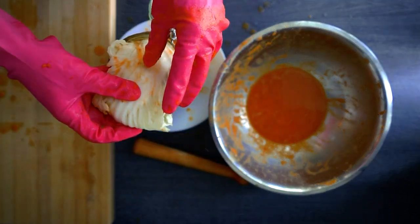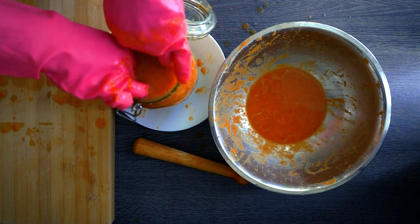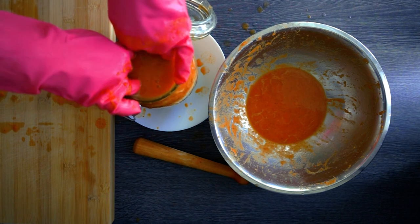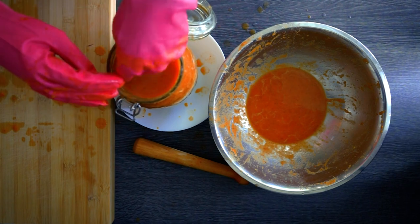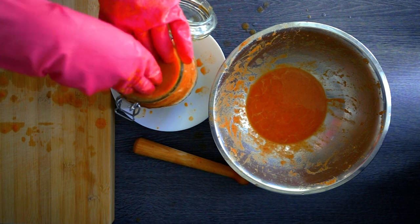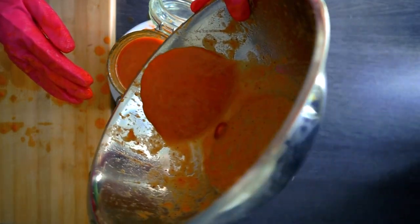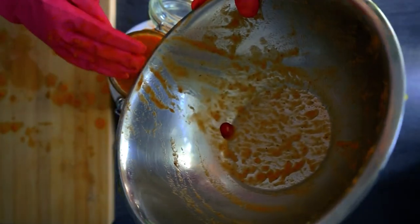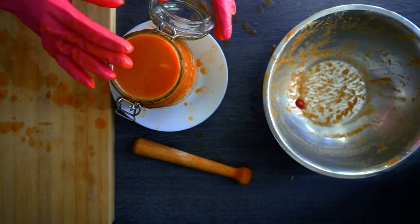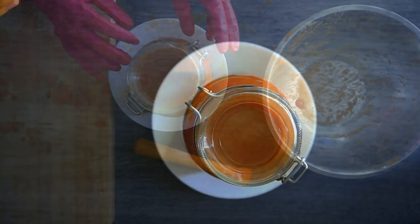Once all air bubbles are out, fold the reserved cabbage leaves and place them on top of the vegetables. We want all the vegetables submerged below the surface of the liquid, not exposed to air. Press firmly to remove air underneath the leaves. If it doesn't stay down, add a small empty hot-rinsed glass jar inside to hold it down. Fill up with the rest of the sauce, then close the lid — but without the rubber seal.